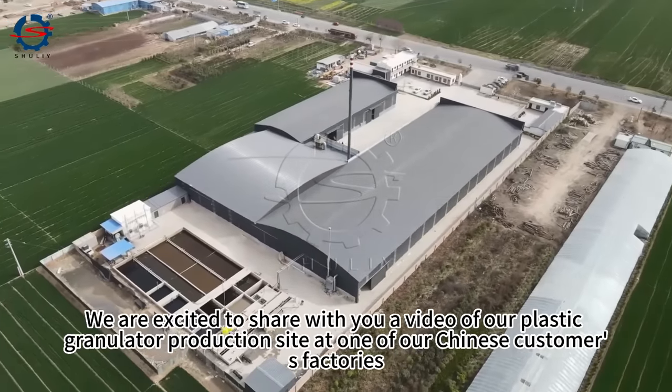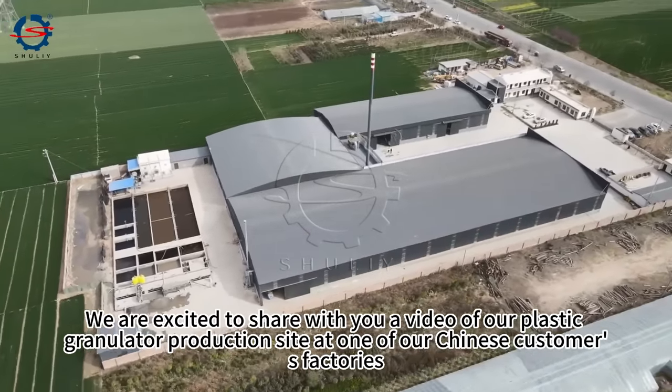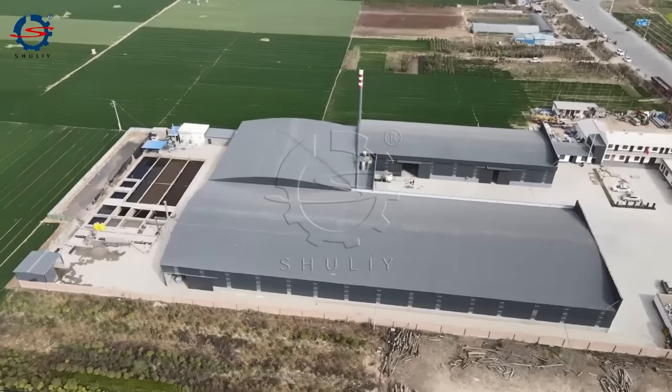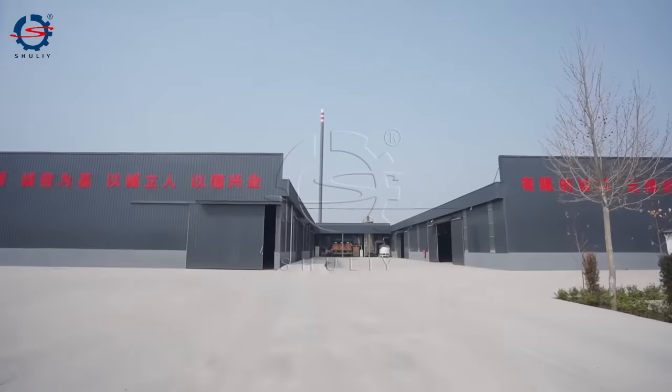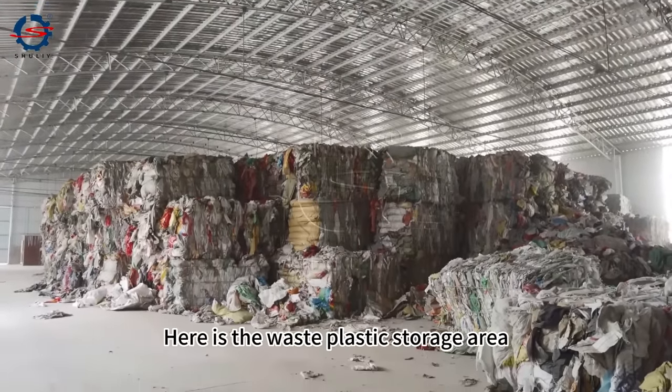Welcome to our YouTube channel. We are excited to share with you a video of our plastic granulator production site at one of our Chinese customers' factories. Here is the waste plastic storage area.